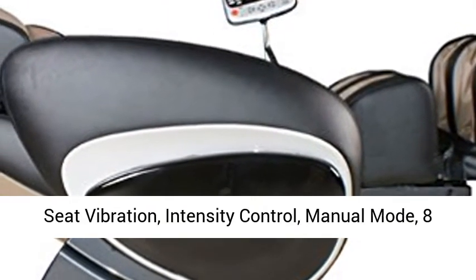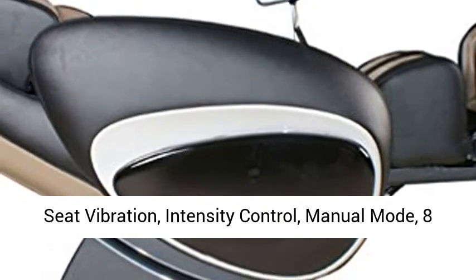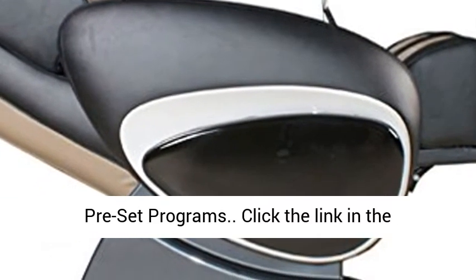Auto leg scan, seat vibration intensity controlled, manual mode, and eight preset programs.